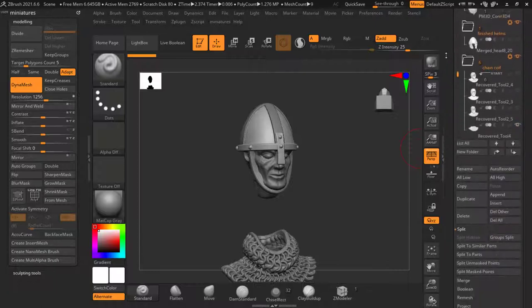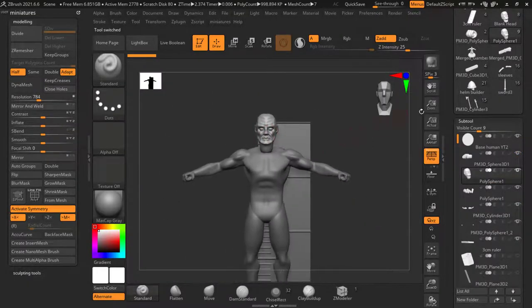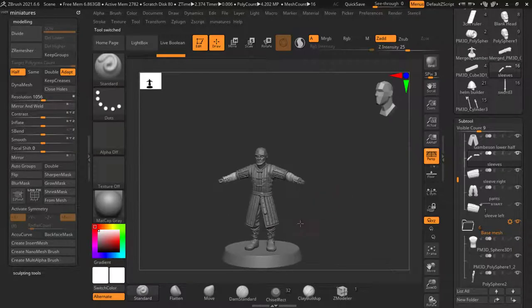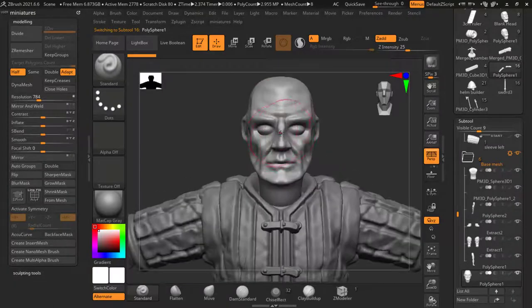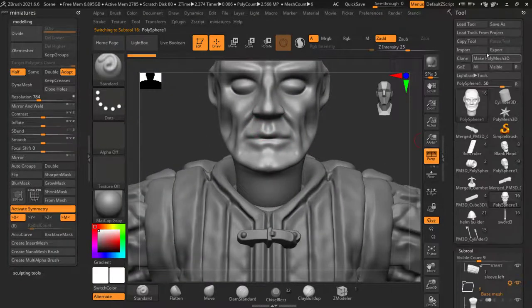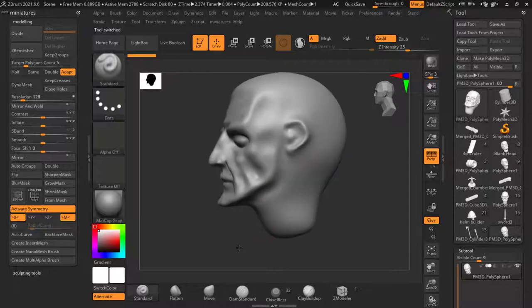Let's go and delete this tool down the line, because we want to start by sculpting our head. So this is our tool. I'm going to delete some of the other ones as we go. We want to start making on top of this head both a beard, hair, and moustache. Let's do the facial hair first. We're going to make polymesh 3D. We've isolated just this head so we can start sculpting, and then whatever we make here we'll import back into our other tool.